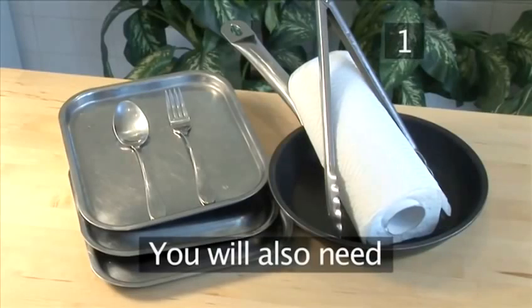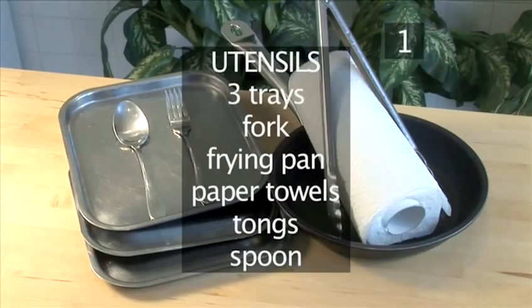You will also need the following utensils: three trays, a fork, a frying pan, some paper towels, tongs, and a spoon.